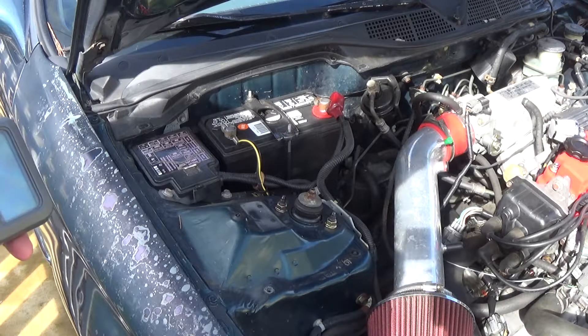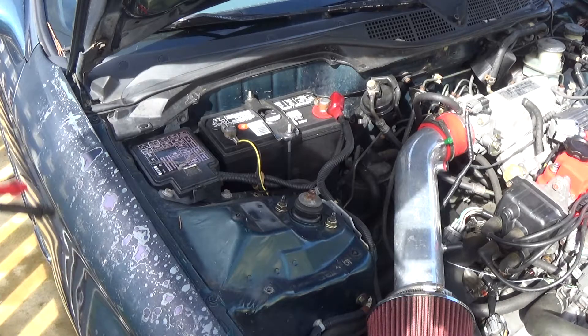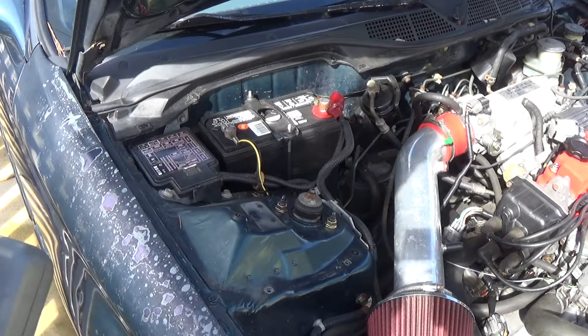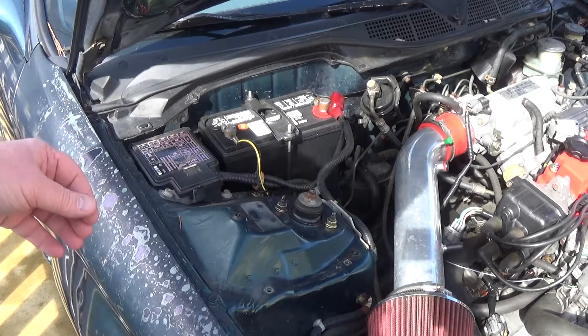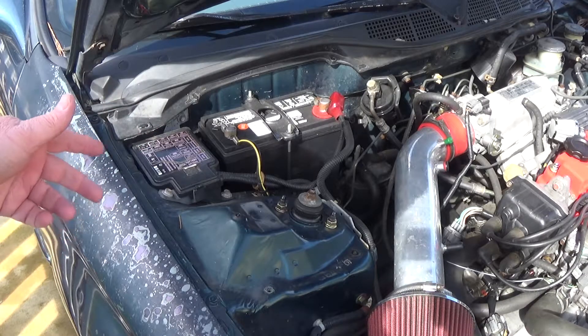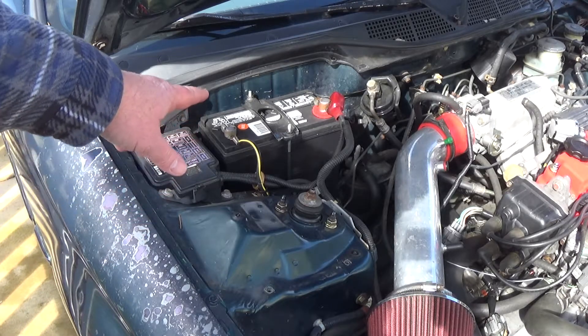Anything when you start getting closer to 12 volts probably means you've got a bad battery. Also, another thing to check is battery age. Batteries nowadays at the auto parts store seem to be sold with like a one-year, two-year, or three-year lifespan, so you'll kind of want to know how old your battery is.